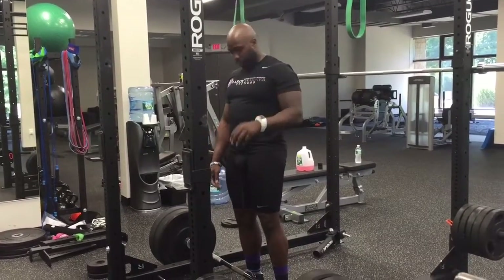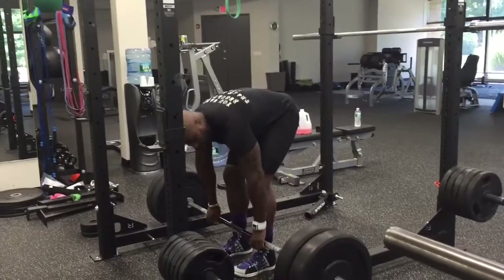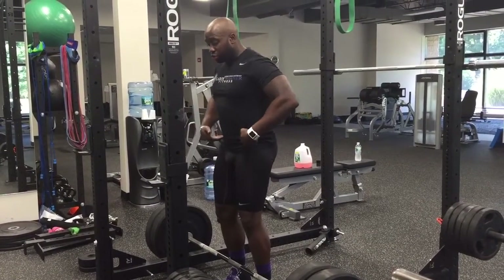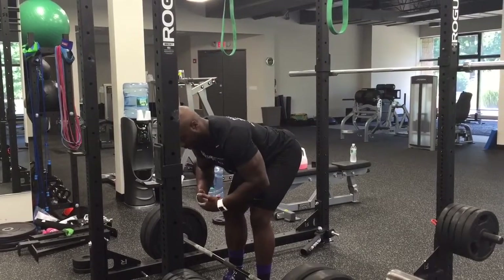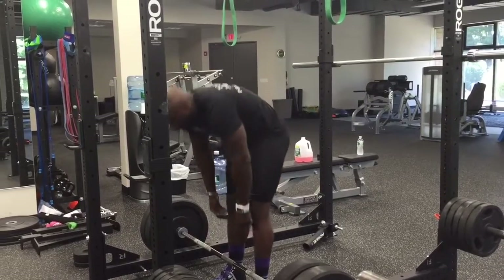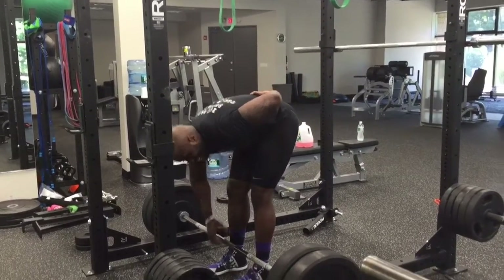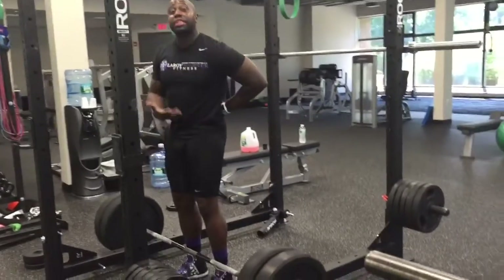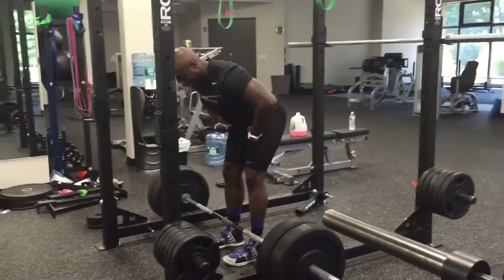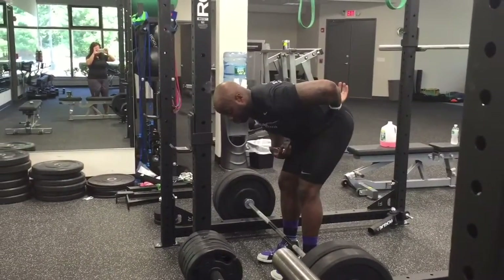Now let's talk about the movement. Bar in the middle of your foot, core is always tight. What we're going to do is drive our hips back — that's going to allow you to keep a neutral spine. What you see a lot of people do is keep their legs straight and bend straight over, and you're going to have roundness in your back. That's going to take most of the load and usually leads to back injuries. By driving your hips back, you're going to keep the tension in your hamstrings and glutes and you're going to be able to keep your neutral spine.